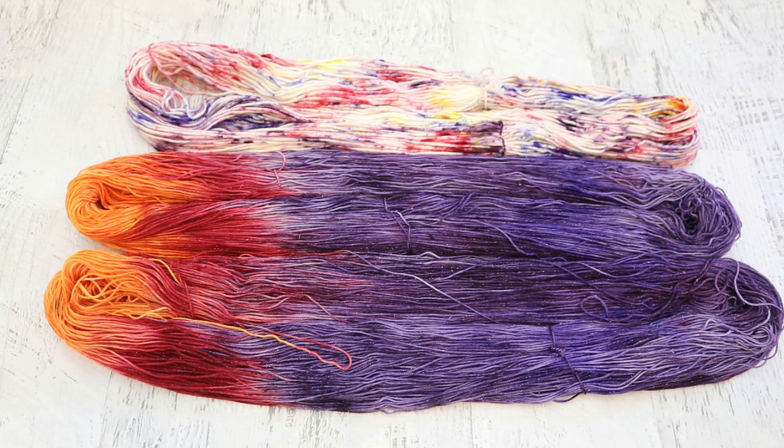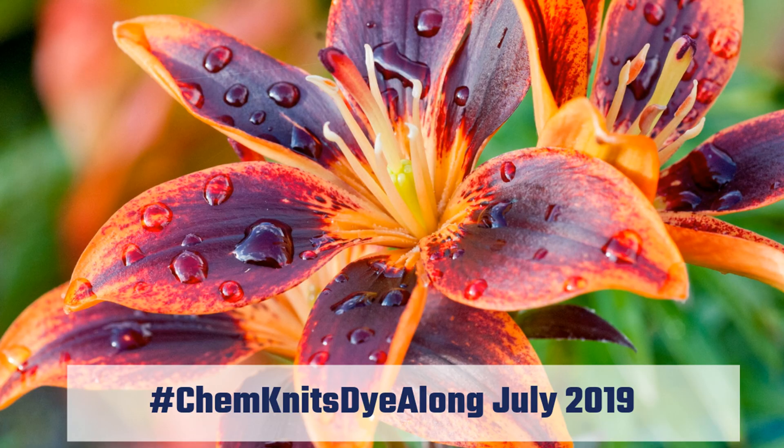I have other things I want to explore — maybe even bringing in some pops of yellow and green that we also saw in the inspiration photo.